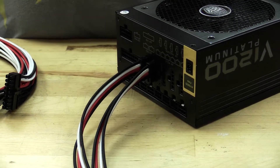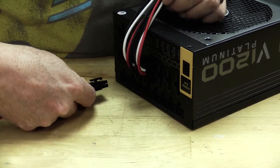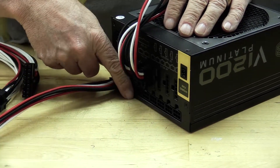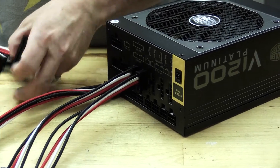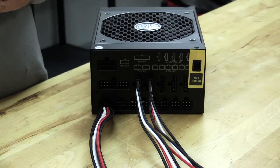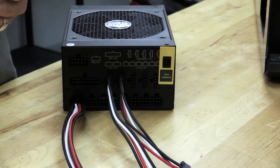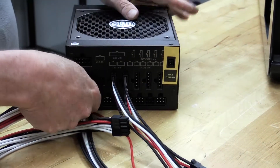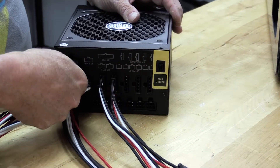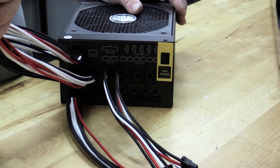The next will be our EPS eight-pin power, and that should go right down over here. You also have the option for another one, so if you had a motherboard that took two EPS, you could do that. Now this is our 24-pin ATX connector — we'll put this side into the power supply and this goes into the motherboard. These are all sleeved with ModSmart premium sleeving.